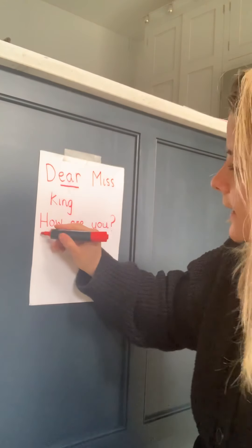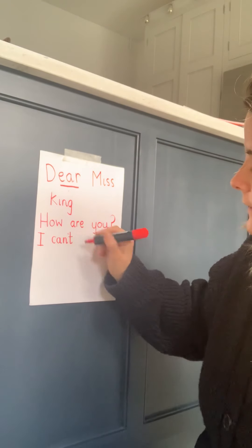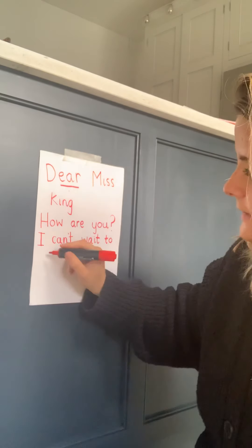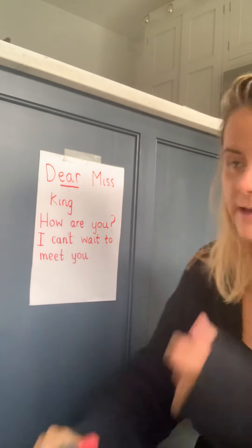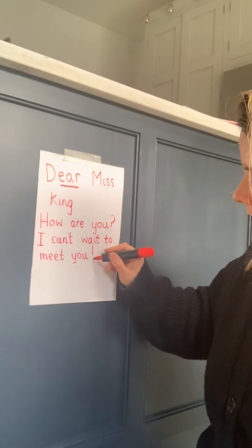'Are' is an action word, and so is 'you' — 'How are you?' with a question mark, because that's a question. I might say something like 'I'm really looking forward to starting in your class in Year One,' or 'I can't wait to meet you.' I'm going to write 'I can't wait' — 'wait' is a good word to sound out: w-a-i-t. 'I can't wait to meet you,' and sometimes in a sentence like that you might put an exclamation mark because you're quite excited. An exclamation mark is a line and then a dot.